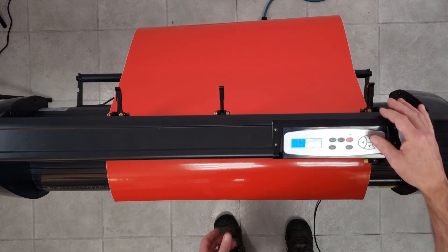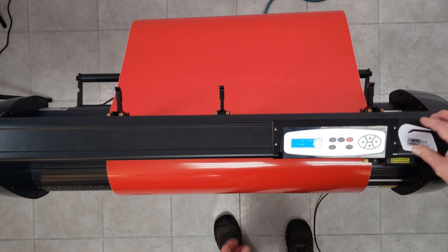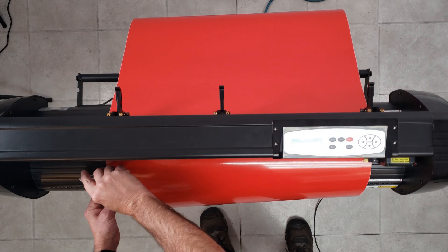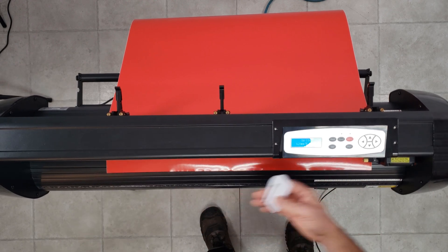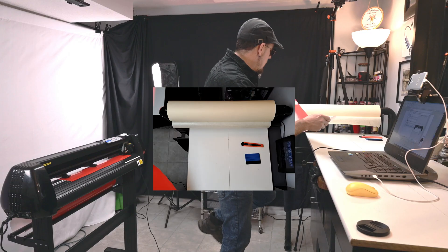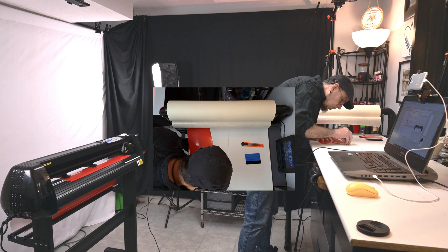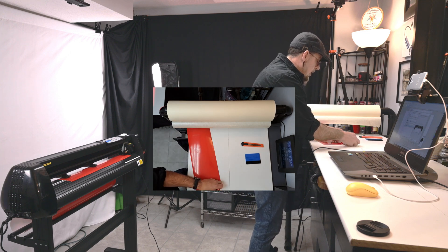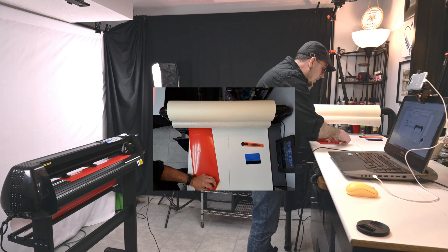Let's go offline for a second. Let's feed this vinyl forward a bit. Hit the Origin Set again. Great cutter here — just put it in one of the grooves and slide this along. Perfect cut. Now what we're going to do is come over here — we're going to do what's called weeding out the background.